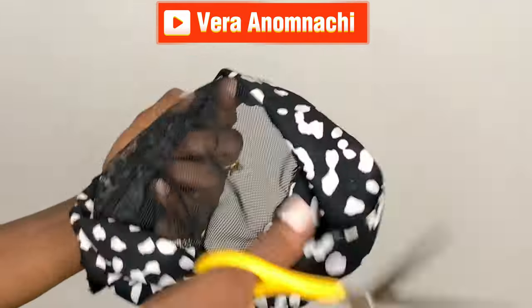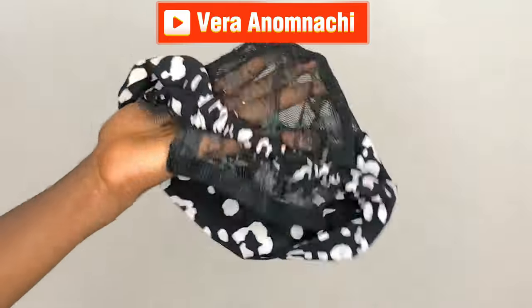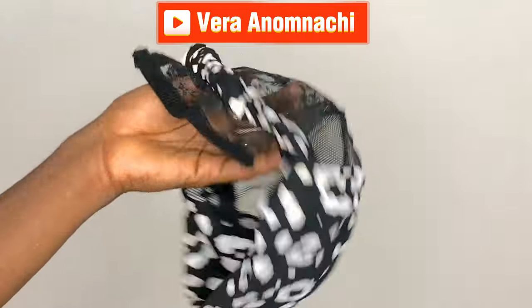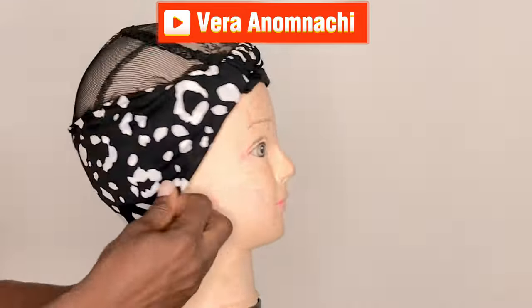This is how you should cut your hair net, and this is how your head should look when you're done cutting. The next step is to wait on the mannequin, adjust to fit properly, and then we'll start our installation process. Keep on watching.